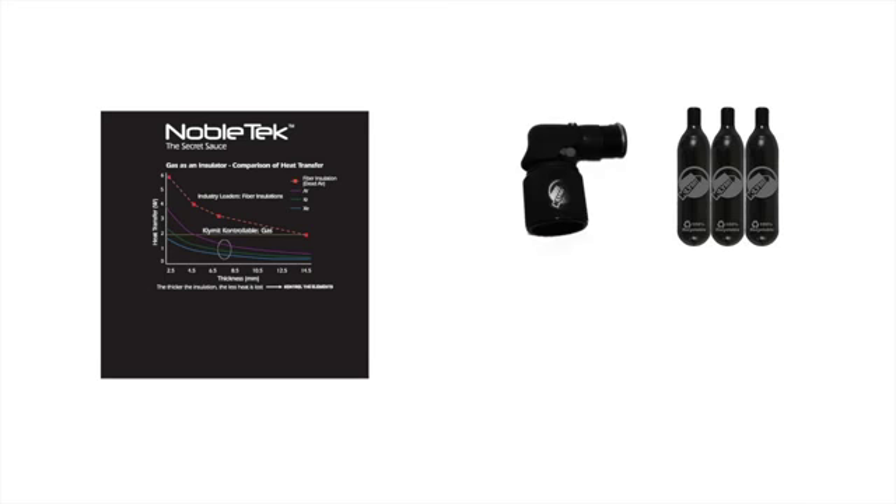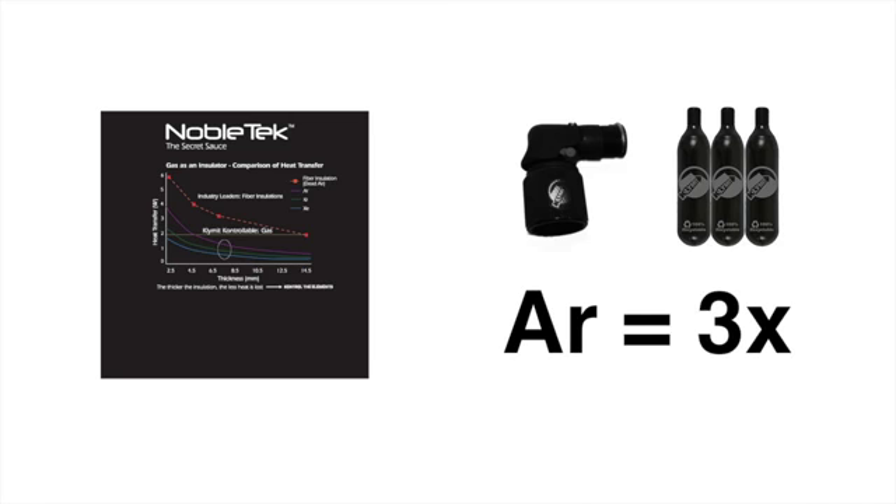That means you can use Climate's Climatizer and Quick Shot Argon gas canisters so that you can top it off with toxic-free argon gas. Argon gas is three times more thermally efficient than dead air. For anyone looking for the lightest, most compact sleeping pad in existence, this is the Climate Inertia X-Lite camping pad.